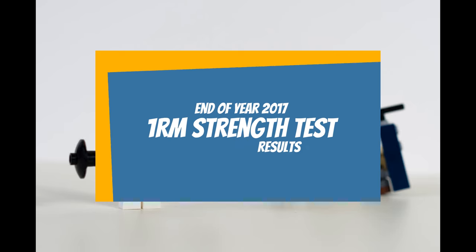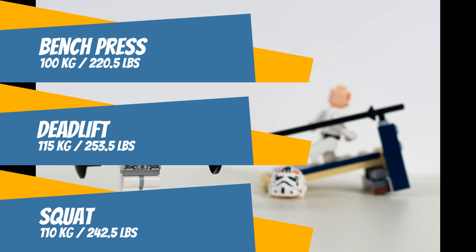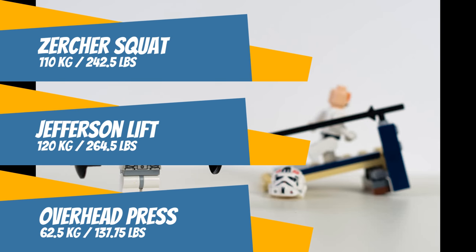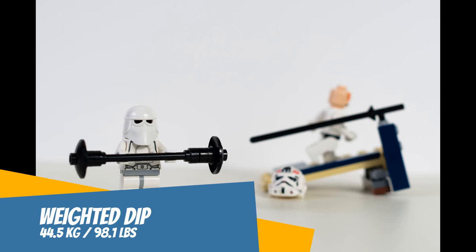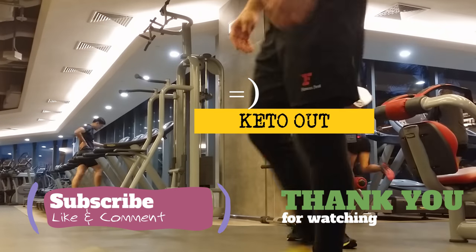That brings us to our end of year 2017 one rep max strength test results: bench press 100 kg, deadlift 115 kg, squat 110 kg — wrapping up the big three. Zercher squat 110 kg, Jefferson lift 120 kg, overhead press 62.5 kg, power clean 55 kg, barbell row 55 kg, easy bar curl 39 kg, and weighted dip 44.5 kg. Like, subscribe, comment — thank you for watching. Keto out.